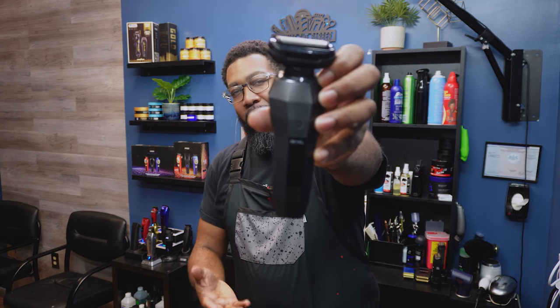YouTube, what's going on, it's your boy Concise the Barber. We're back with another concise review, and in this review we'll be talking about something completely different — something brand new to the barber industry. It is by Bevel; it is their electric shaver. Y'all see this thing, so we definitely have to talk about this. Let's get into the unboxing. CTB, you know who it is.